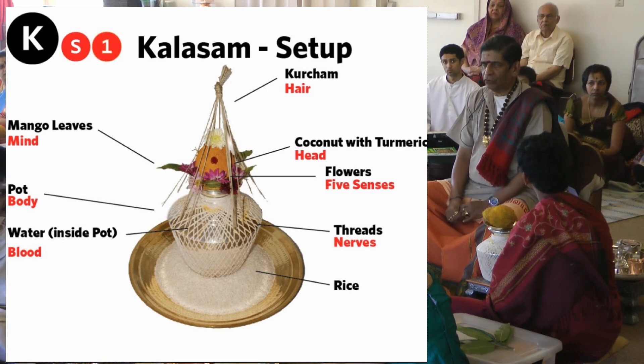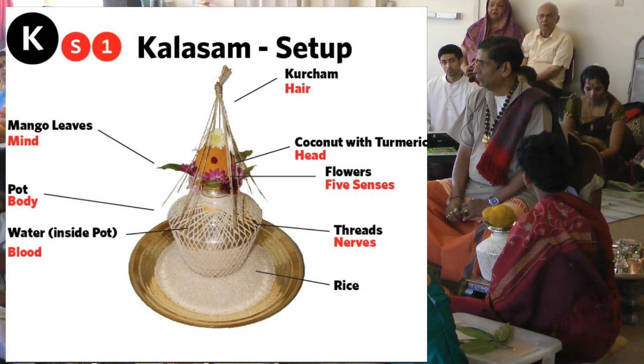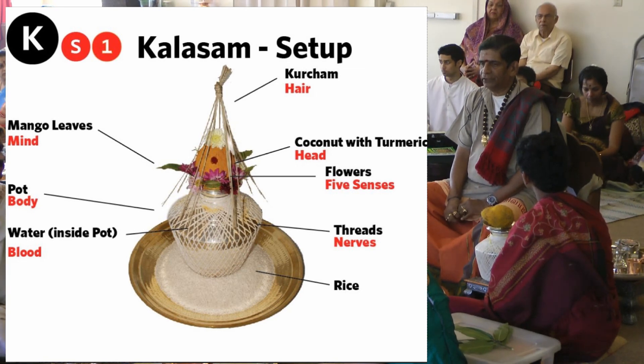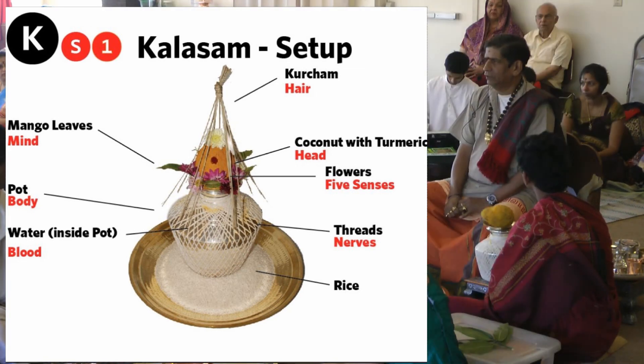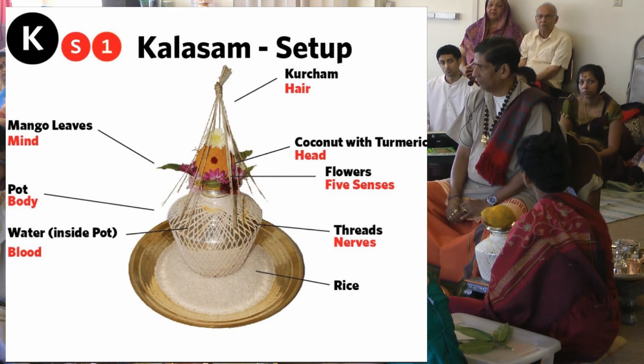When you install the pot, the hydrosphere on the planet — water, Varunan — is involved. You will hear names for Varunan being chanted. You will hear the names of at least 21 sacred rivers in India being chanted.